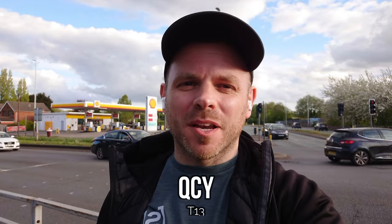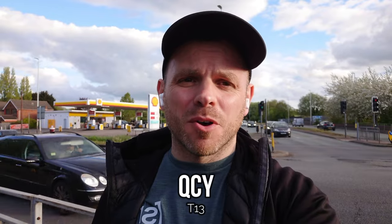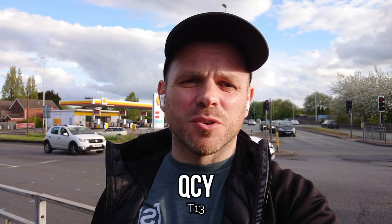The T13 is a budget release from QCY that's been very popular with consumers across the globe due to its price first and foremost, but also its really nice bass-rich but reasonably neutral sound signature that didn't have those sharp peaks traditionally associated with budget TWS. It remains popular today even though it's two years since it was released. They performed pretty well on my 2022 mic test, so I'm giving them another chance — let's hear how they perform in 2023.